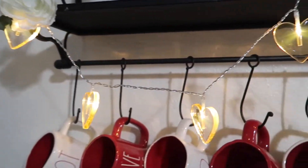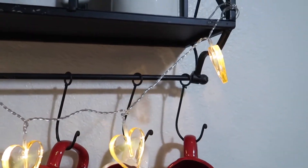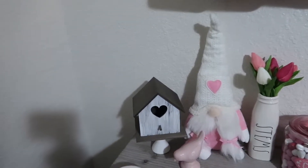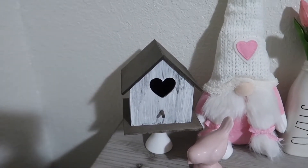You guys can see this is the little clip that it has. So I got one in pink and then I also got one in white. And then these heart lights are recent — these actually came out in the Target Dollar Spot this year. This little birdhouse right here I actually got from the Target Dollar Spot last year.